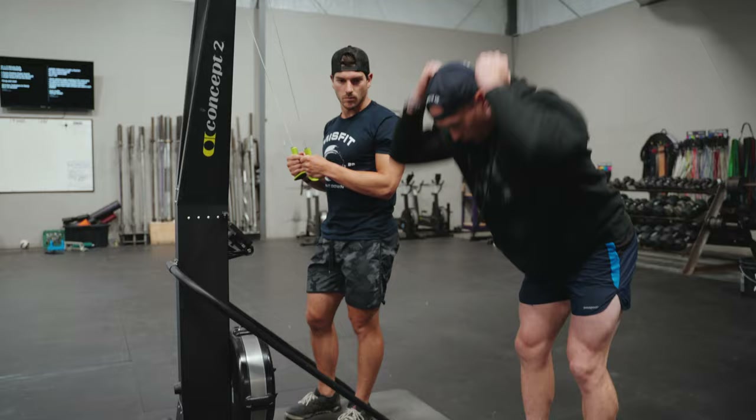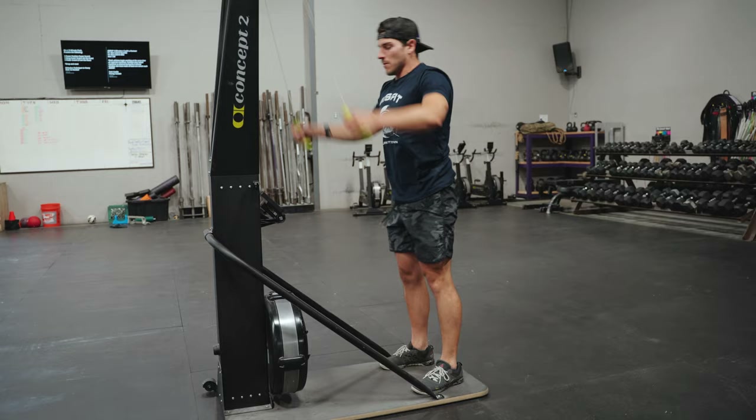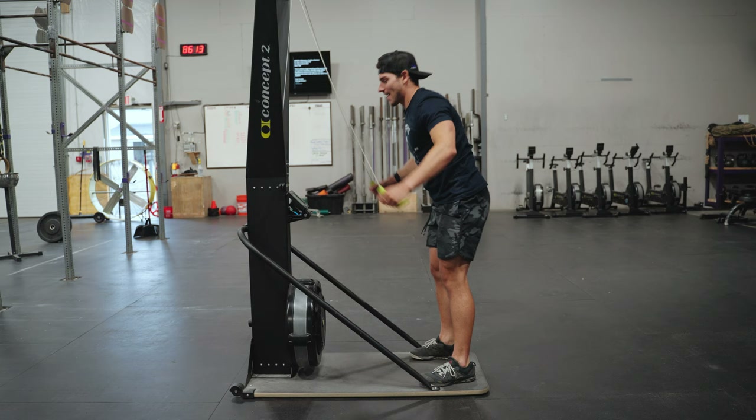Hunter gives us three powerful strokes. Now if we were to see this in slow motion, we'd again see hips shoot back. We have length from handle to hip, and as the torso drops he then squeezes the lats in, elbows come down, and he follows through.